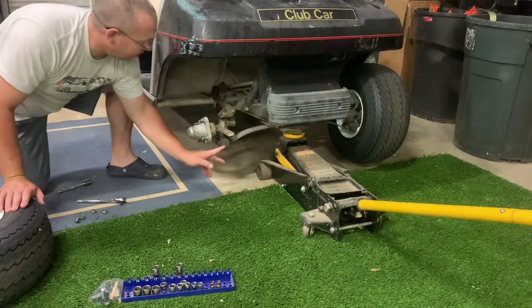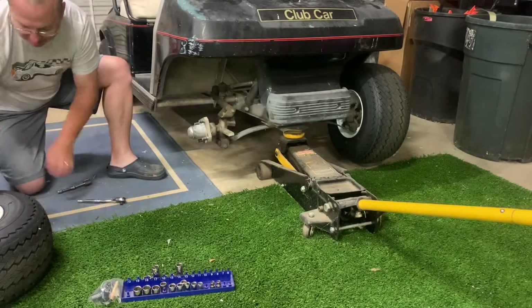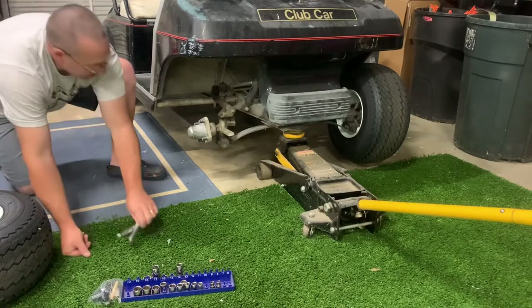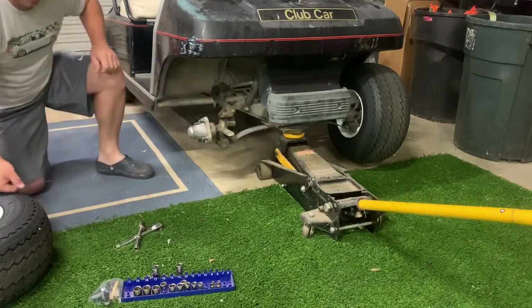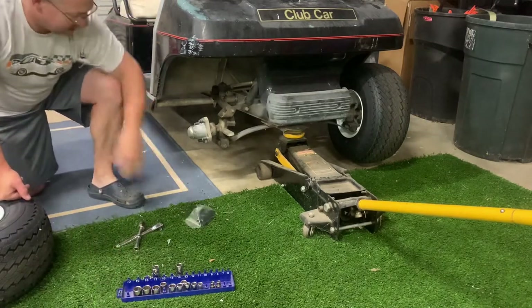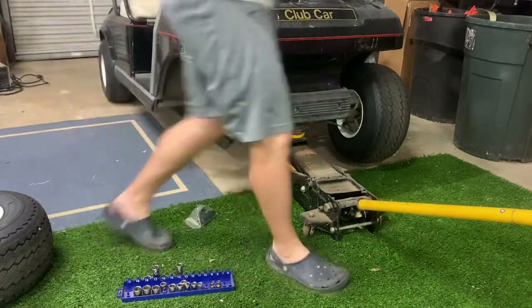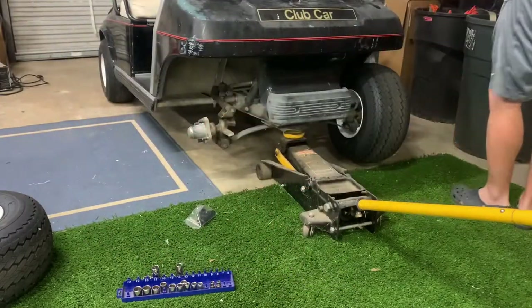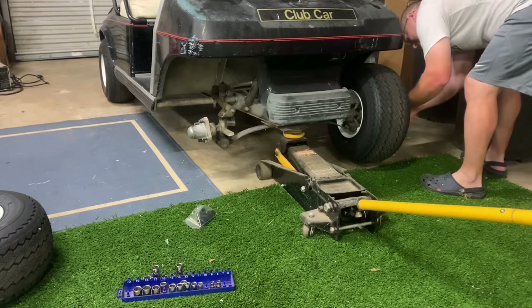So what we're trying to get at is right here. There's no bushing in there anymore. Here's my new bushings and the little rod that goes through.